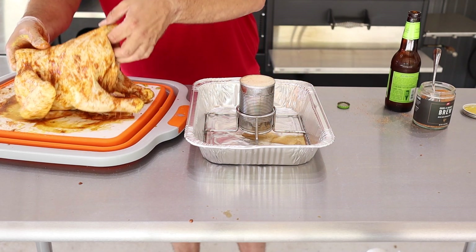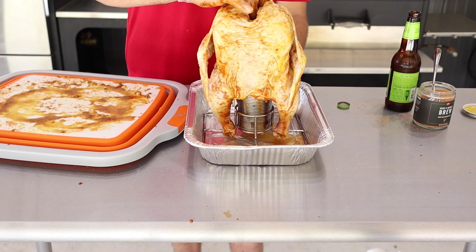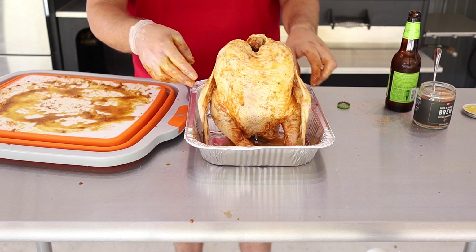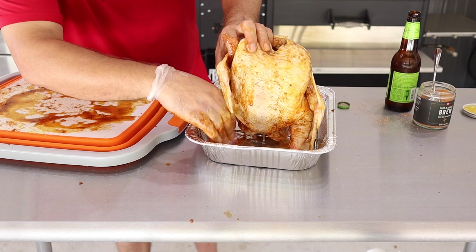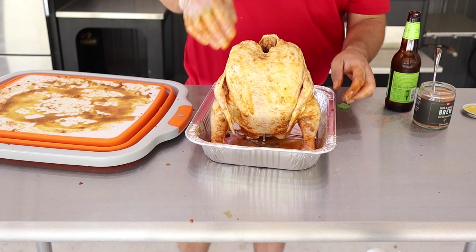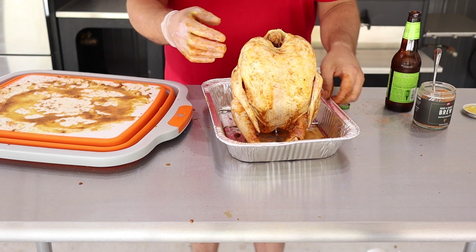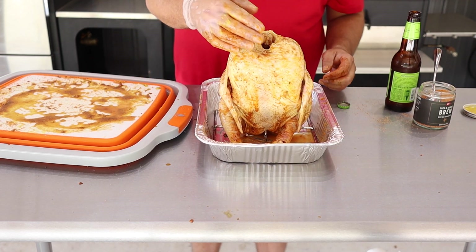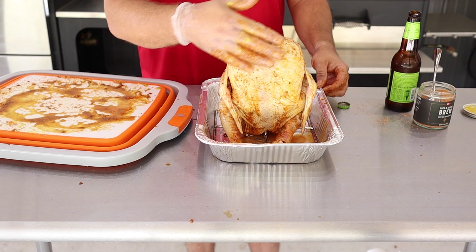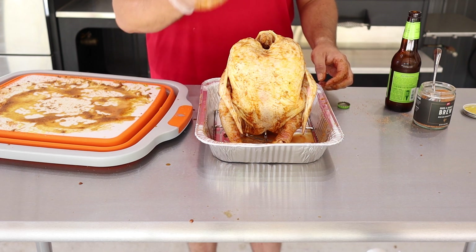We'll just take our chicken and sit it in here like this. Make sure your flaps are over and push it down on. What I like to do is spread the legs out just a little bit and tuck the chicken wings in. You'll see there's a good coating of that mustard — it's wet and gooey on top, which is fine. We're cooking it at 275 degrees so we'll dry that out and have a good crust on the outside. We'll come back and add a little more rub where it got pushed off, then get it on the smoker.